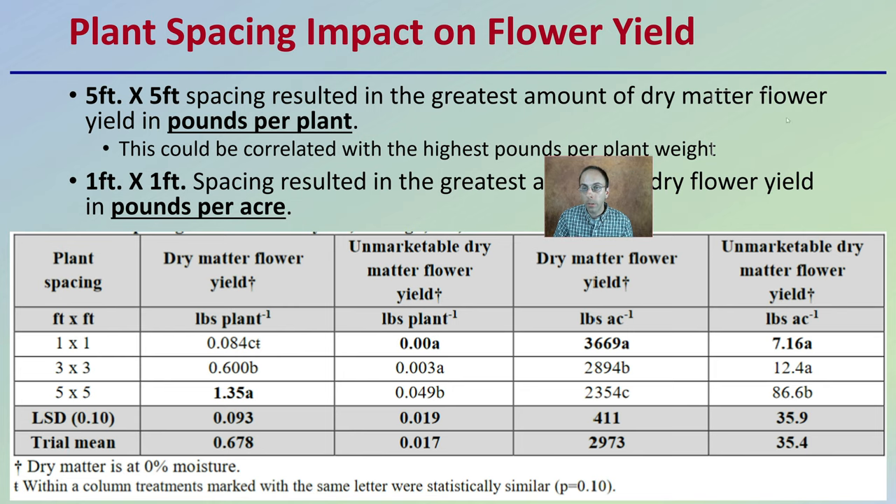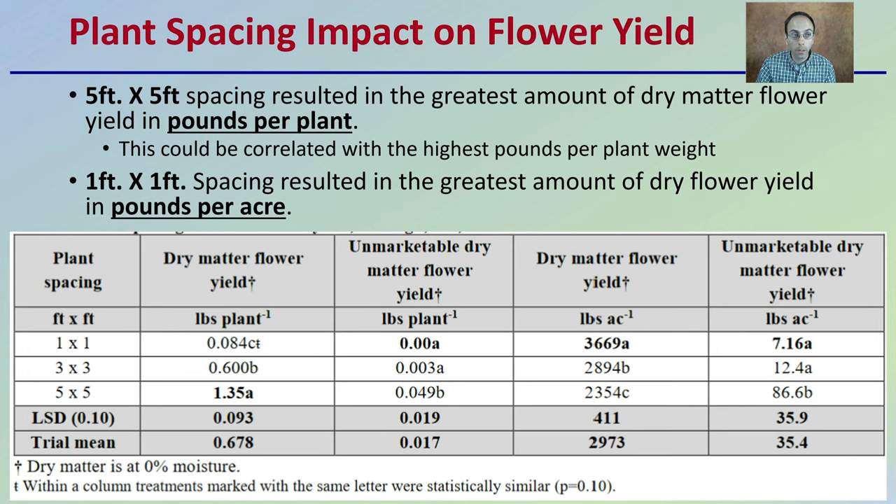Looking at plant spacing's impact on flower yield: the five foot by five foot spacing resulted in the greatest amount of dry matter flower yield in pounds per plant, which could be correlated with the highest pounds per plant weight. However, the one foot by one foot spacing resulted in the greatest dry flower yield in pounds per acre. It's important to make this distinction — if you're growing large scale and concerned about pounds per acre, that can slide you to one spacing, while if you're limited on number of plants and want the highest pounds per plant, that might shift you to a different spacing.